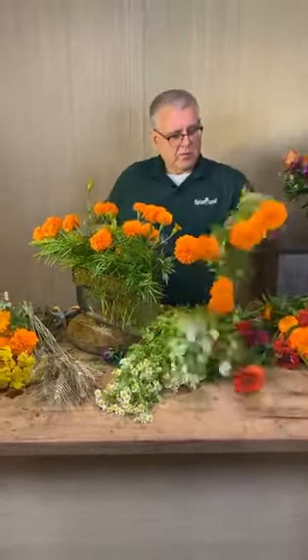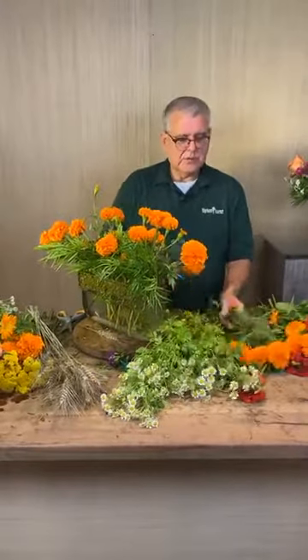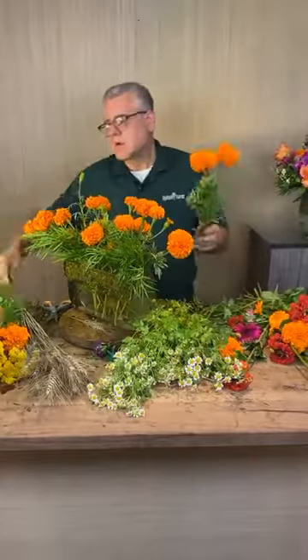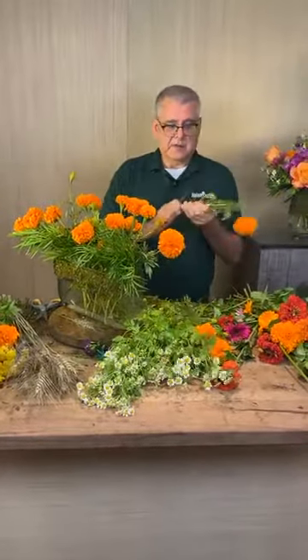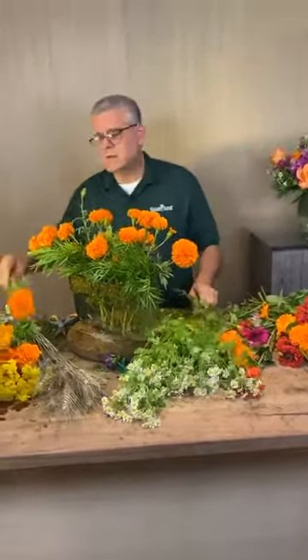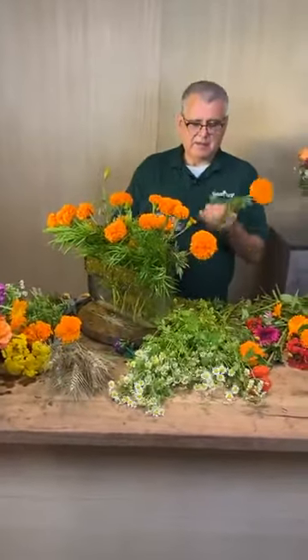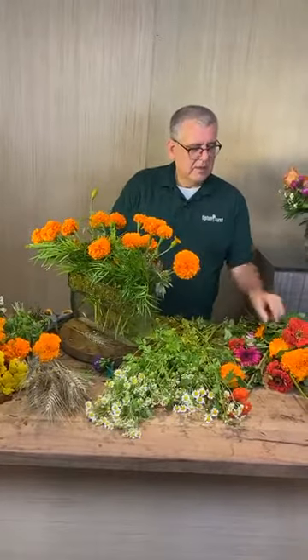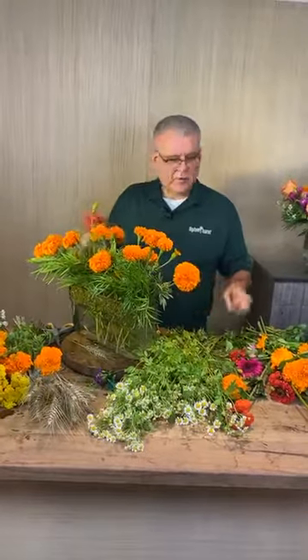A couple of stems broke — you might need to make a pave arrangement now. Those are so pretty when you do them, and plus the great thing is these hold so well, especially on a pave design or a box design, which we do a lot of.